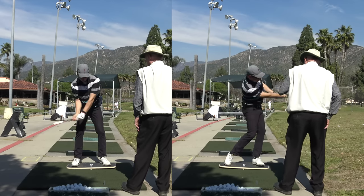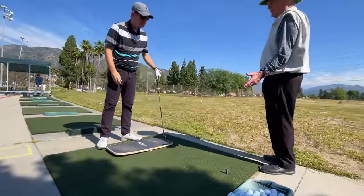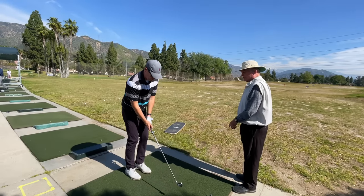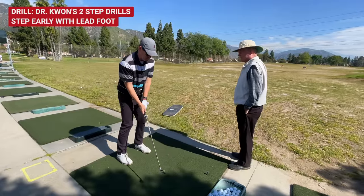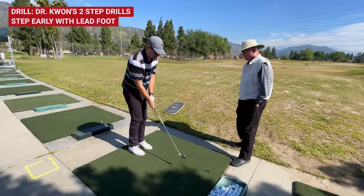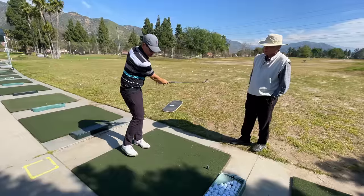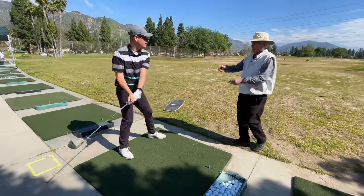That's really what we see in good players. The average player — the way to learn this is in your feet. If somebody doesn't have a board like this and they want to feel this at home, a great way is the stage one or stage three drill. When you're doing this, people always take this step too late — swing, step — that's way too late. So basically when you preload it, you step here, and once it gets to about here you start stepping that way.